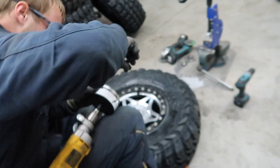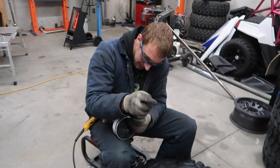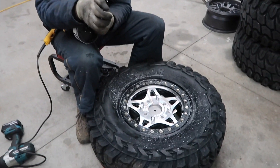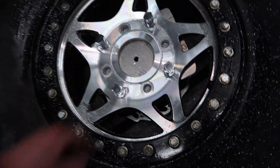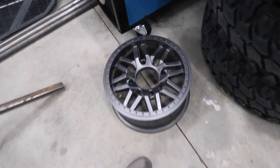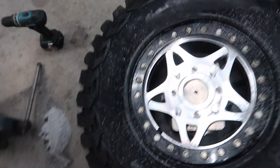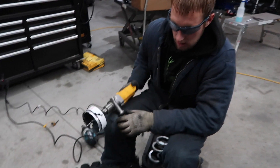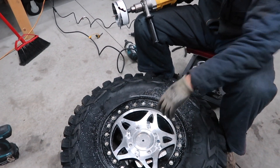Making an oval hole so these wheels will actually fit on anything versus only ZRP wheel-spaced Razors or a Can-Am. So these wheels are just going to be full mod. Just clamp it to the wheel, set the plate behind it, mark them, drill them, and set them on.